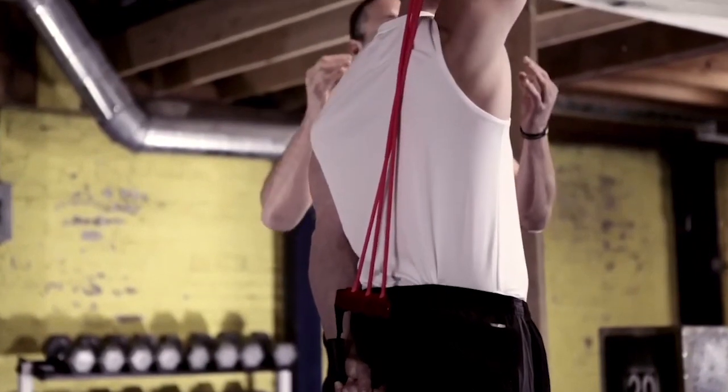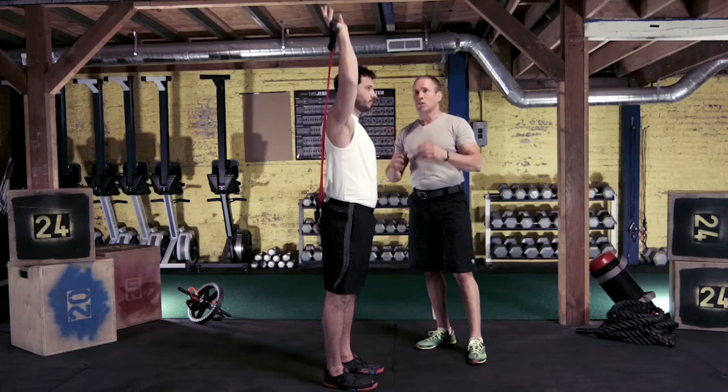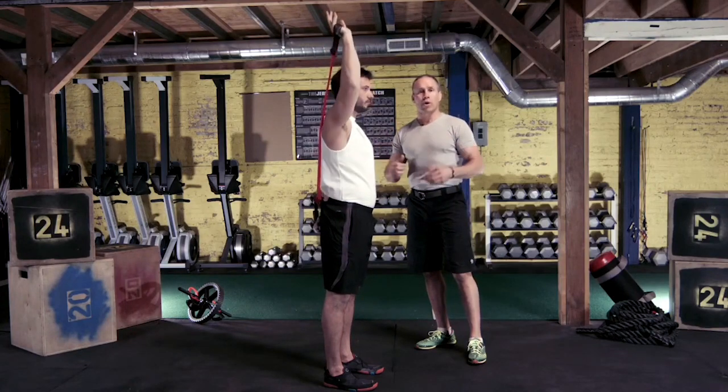Again, because of the beauty of the chest expander, if he wants to lighten the load, he can go to two bands or one band so that he can do higher or lower resistance, whatever he wants.